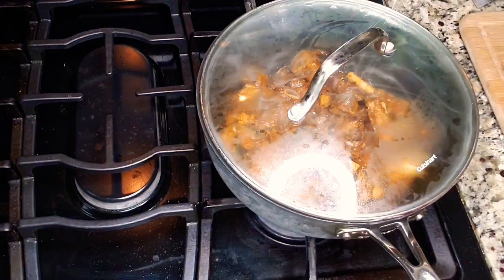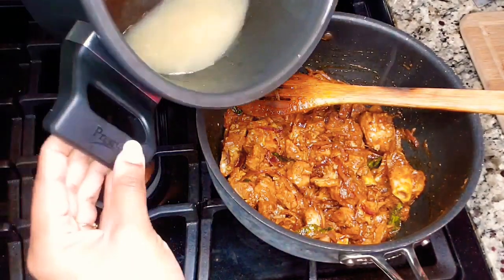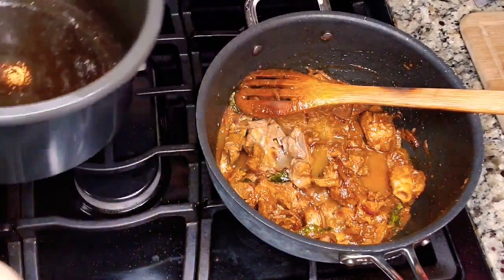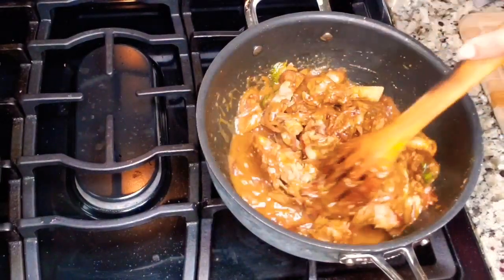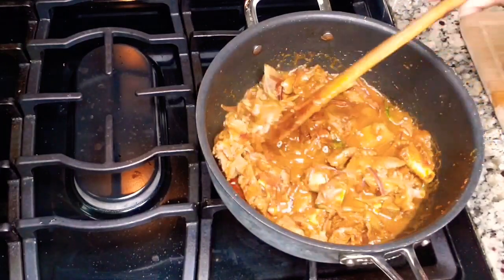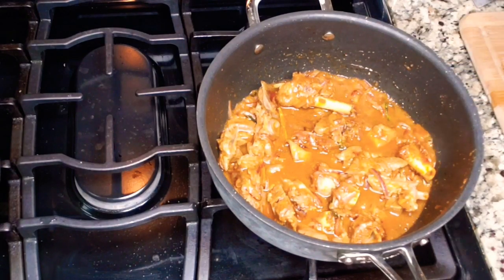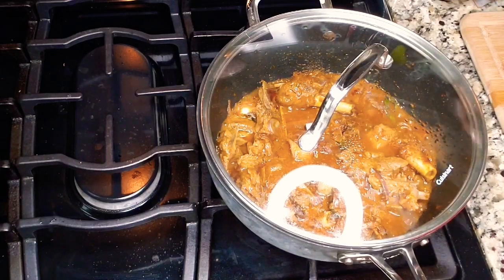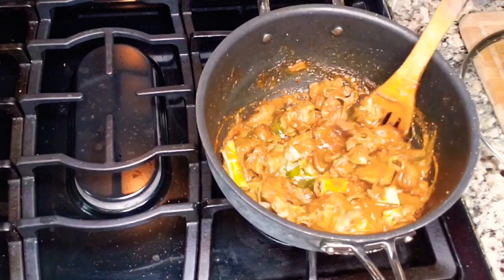After two minutes, I'm adding the rest of the mutton stock, giving it a good mix, closing the lid again, and cooking for another one to two minutes until the water is totally evaporated. I'm closing the lid and cooking for two more minutes. After that, you can see the texture coming together nicely.